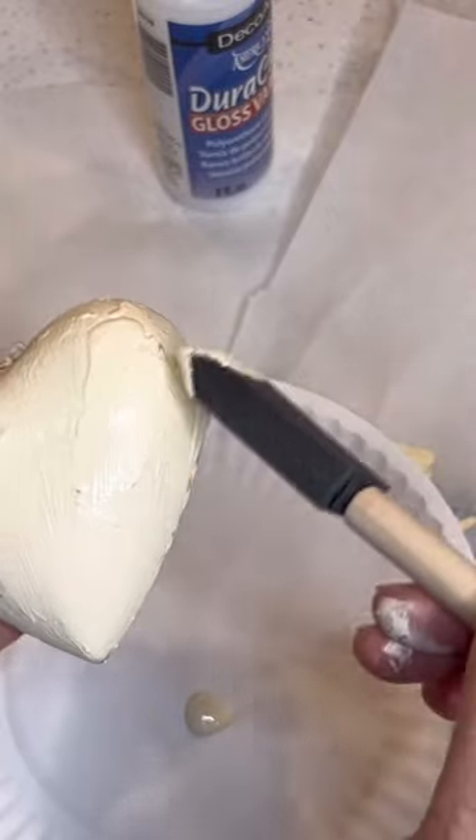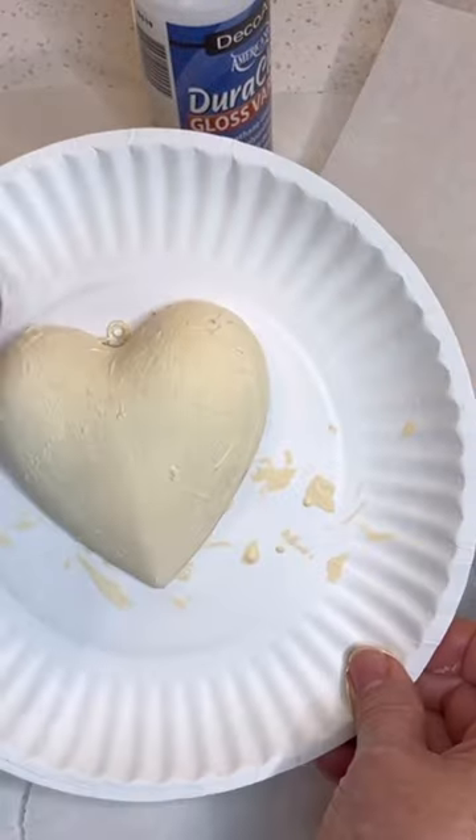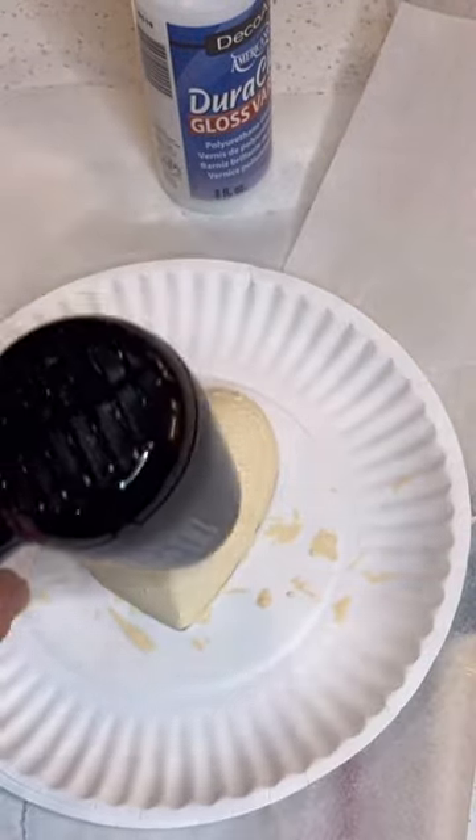Dry it and apply a second coat. Dry it again with your heat gun. On the dried surface, add your paint — two coats, drying in between.